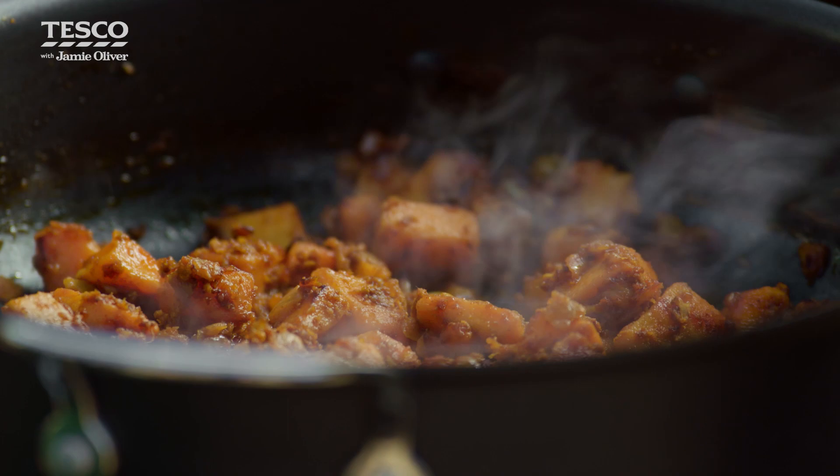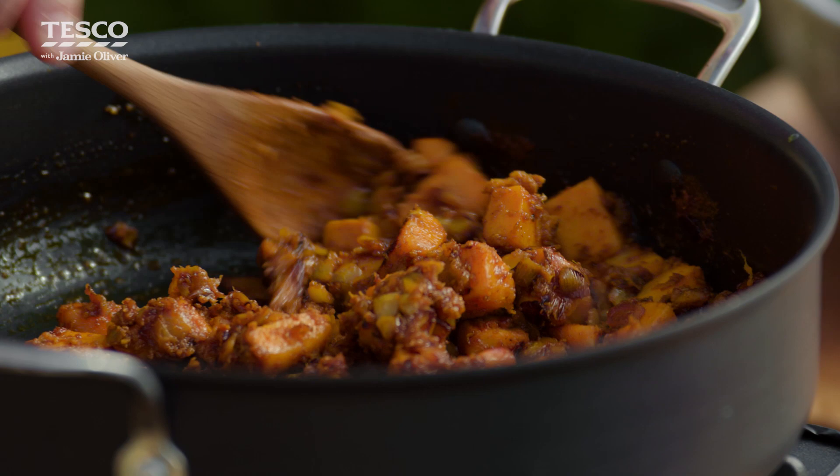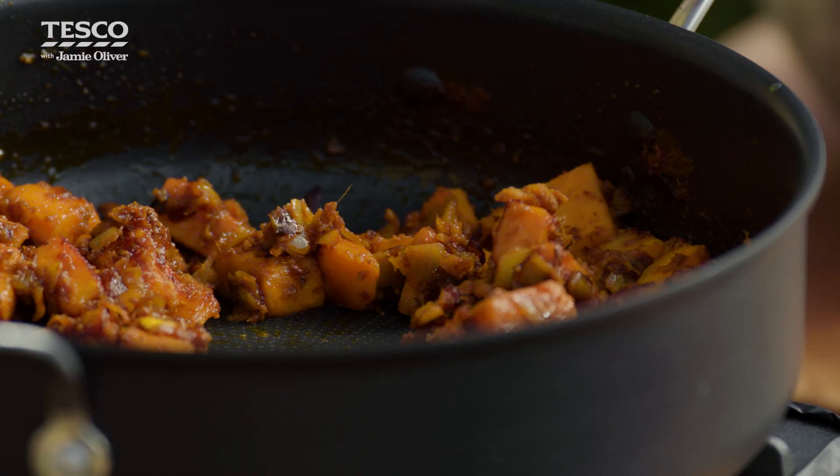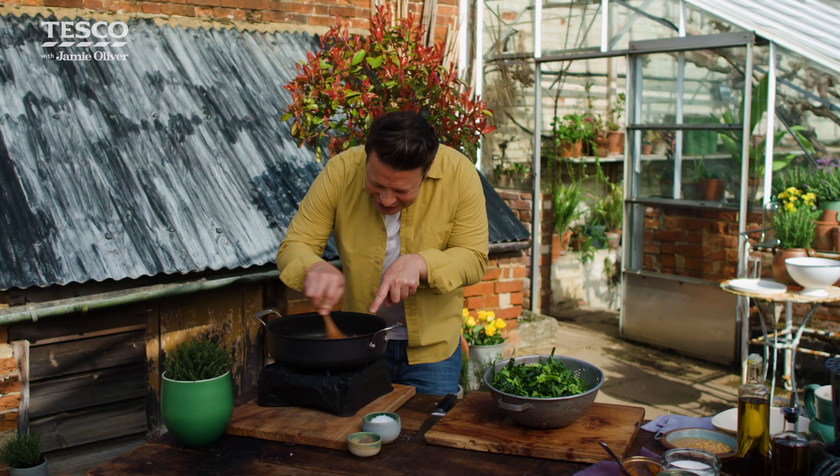For me, this is the beautiful thing about cooking — allowing it to have that 15 minutes. Look at it: you can see it's all shrunk up. You've got little cork bits, little jammy bits. It looks dark and mysterious, and that, my friends, is flavour, flavour, flavour.